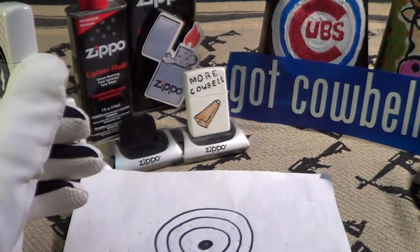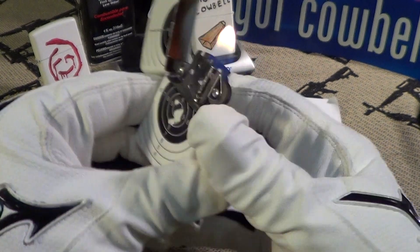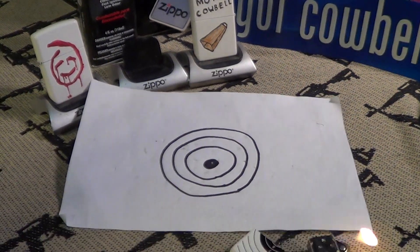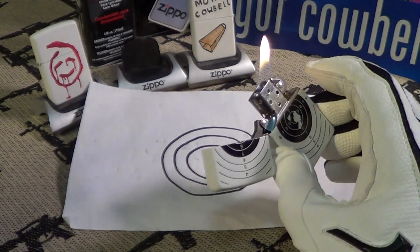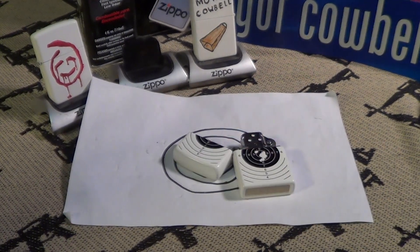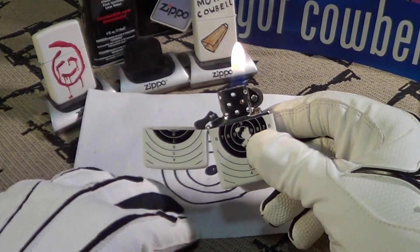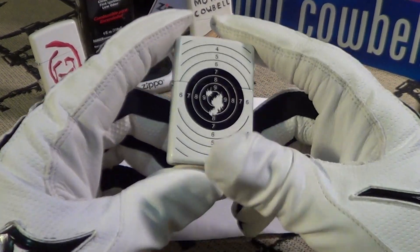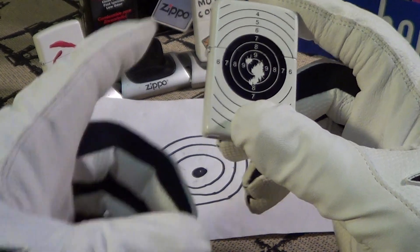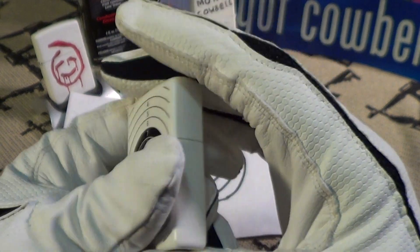Let's do a drop test and see if we can hit the target with this Zippo. I'm going to do it lit first from about two feet. Kind of missed the target there — try it again, still lit. There's a drop test from about two feet — hit the target. They are calling this the 'Target with Holes' Zippo.